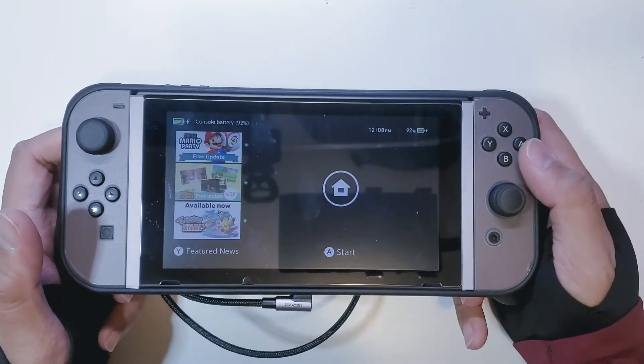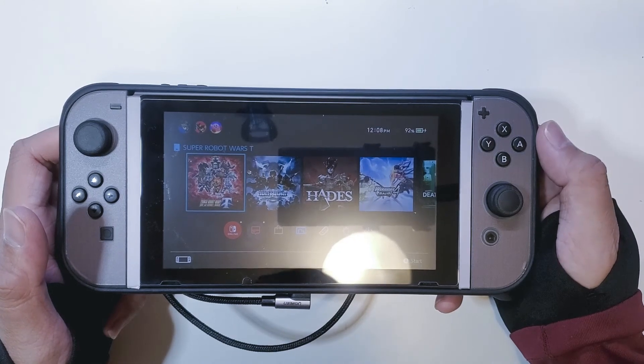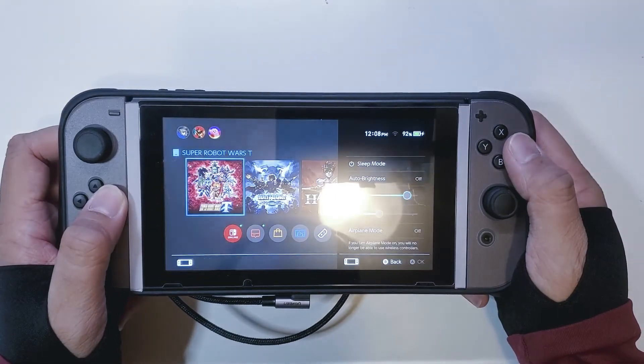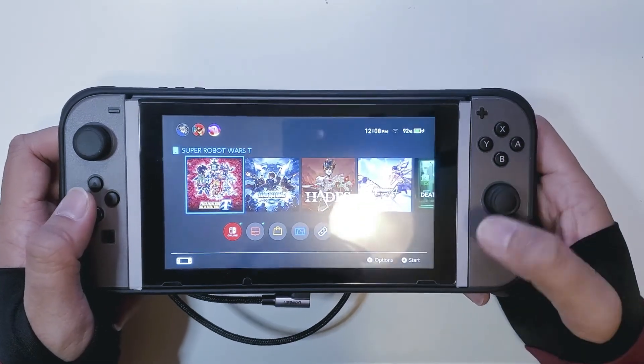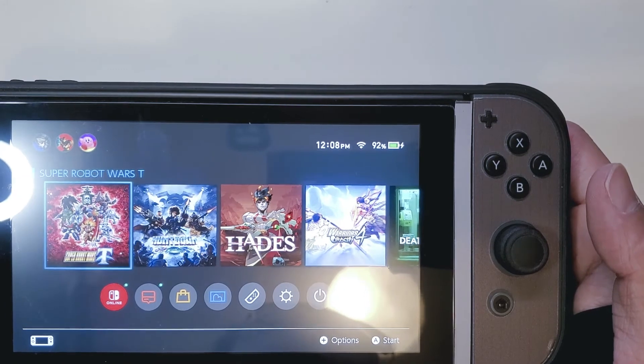Let's make sure it's on. As you can see it's at 92% and it's currently charging. Let's go ahead and turn up the brightness just a little — as you can see it's charging as well.